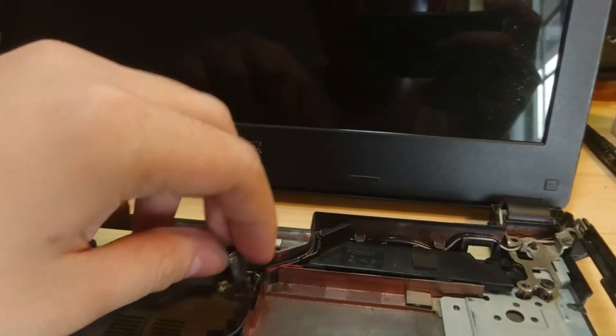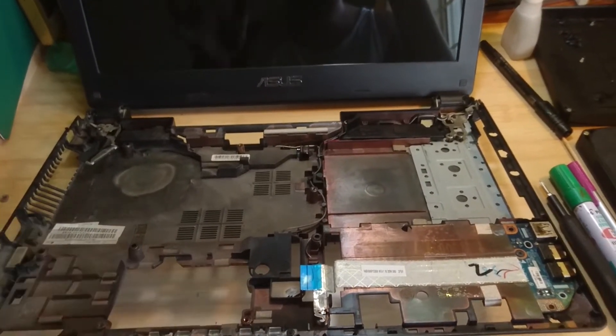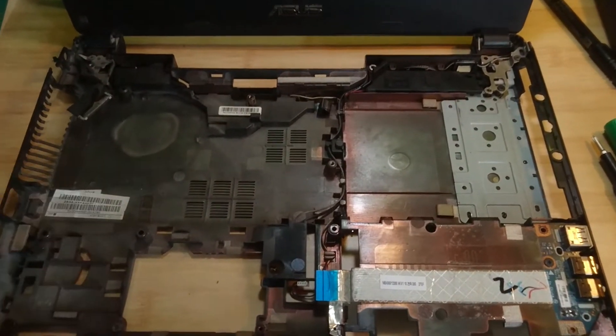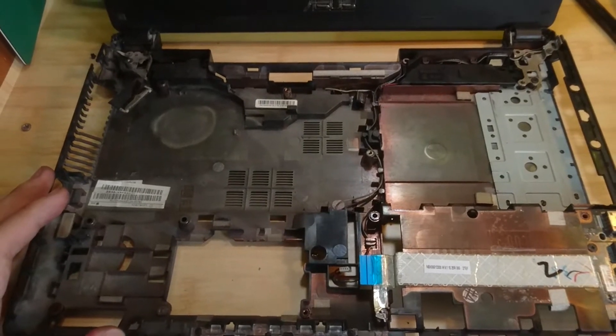All right, ASUS — when it comes to your budget laptops, honestly, all laptops in this price range are going to be like this. Who am I kidding? All laptops in this price range are going to be like this. The plan is to fix the hinge and then everything else.